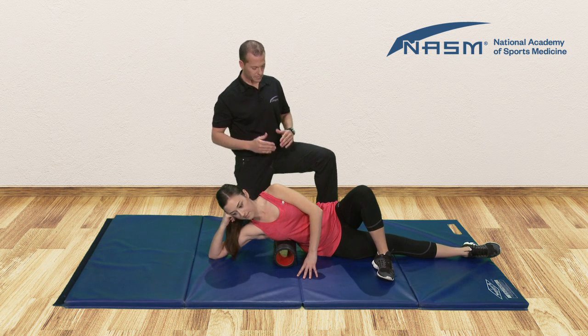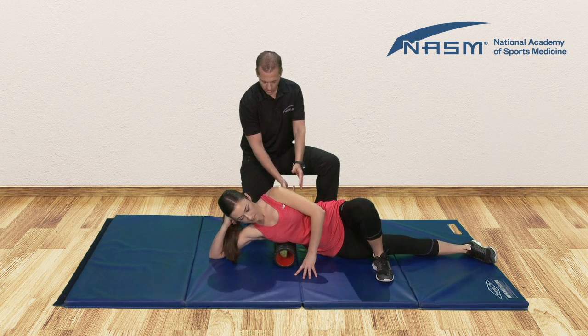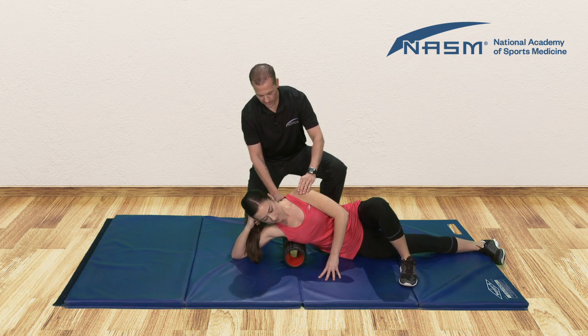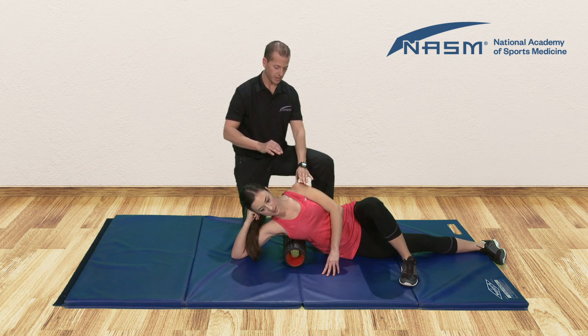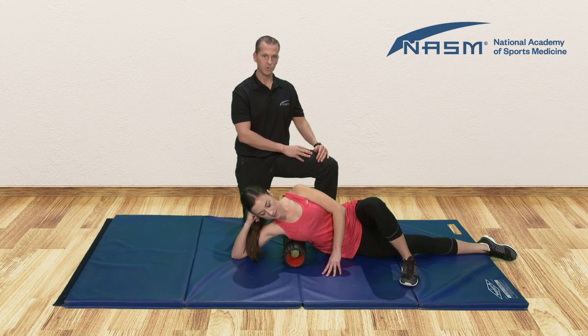Either one works. Now for our rolling, we're going to raise the hips up slightly and slowly begin to roll down to where the roller is coming towards the armpit. You can also add in some motions of trying to roll the shoulders forward and slowly roll the shoulders backwards to try to identify the most tender spot. Once you find it, you can stop and hold — be sure you breathe — and hold the pressure for 20 to 30 seconds or until that pain starts to reduce.